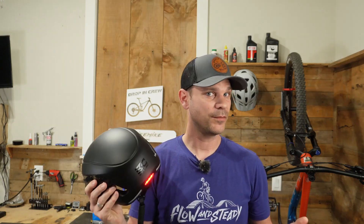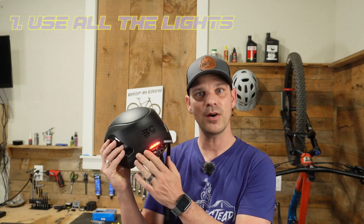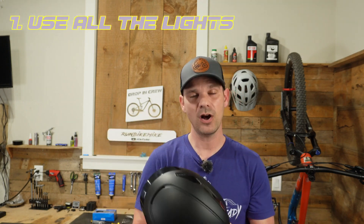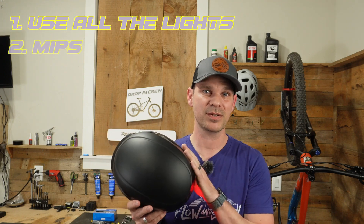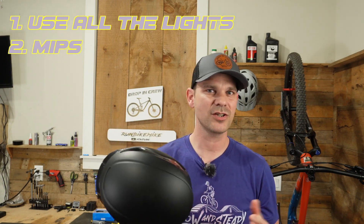This helmet runs $90 on their website, and I'll put some links below so you guys can pick one up if you're interested. A few things I do wish they would have added: lighting up all the rear lights for standard running lights, and also including MIPS.